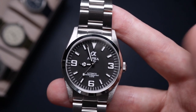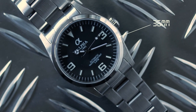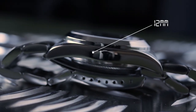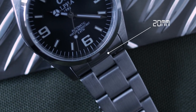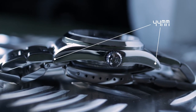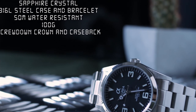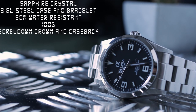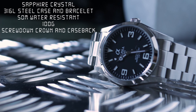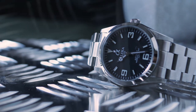Let's get the specifications out of the way. This is a 36mm case, 12mm thick, with a standard 20mm lug width and a 44mm lug-to-lug — really nice and compact. We have a sapphire crystal, 316L stainless steel case and bracelet, 50 meters of water resistance, and it weighs 100 grams. It also has a screw-down crown and a screw-down case back.